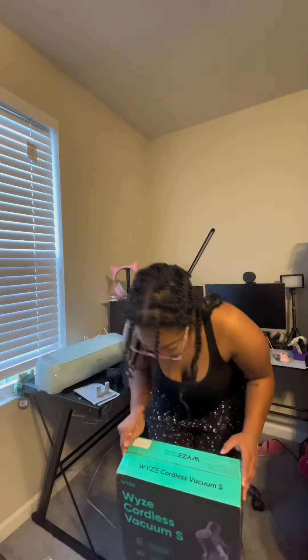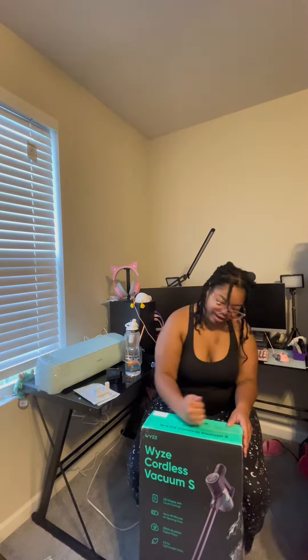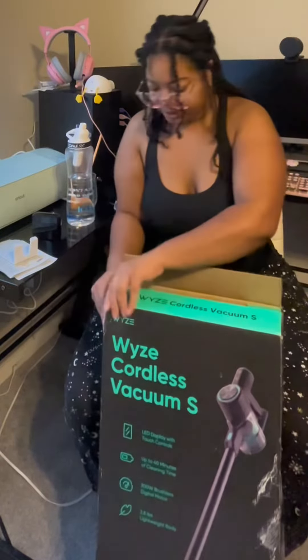I also need to vacuum my floor, so I'm gonna try this new vacuum that I got from the TikTok shop — the Wise Cordless Vacuum.